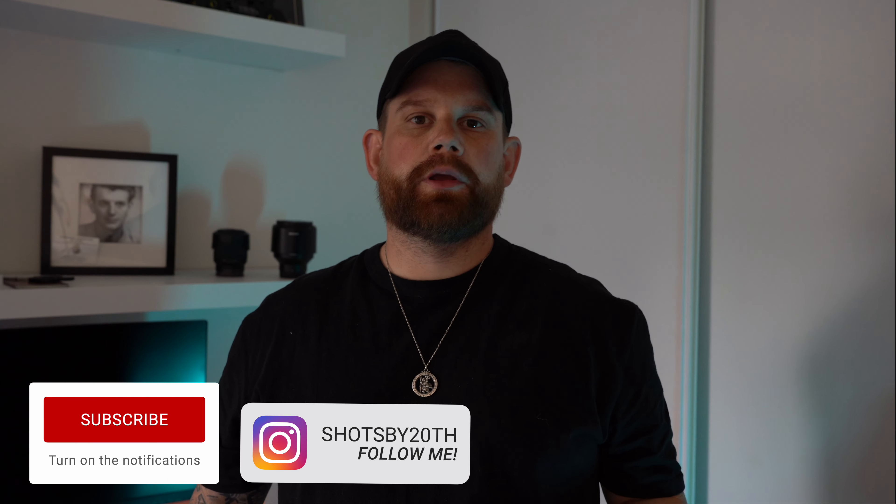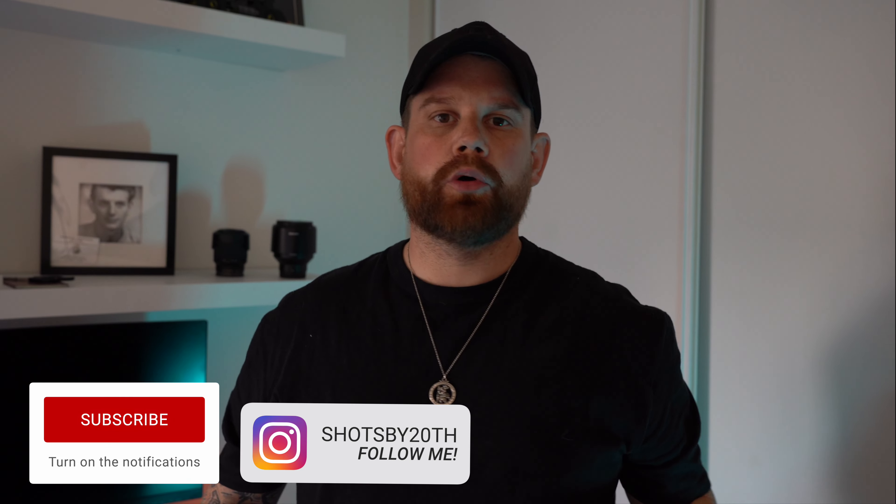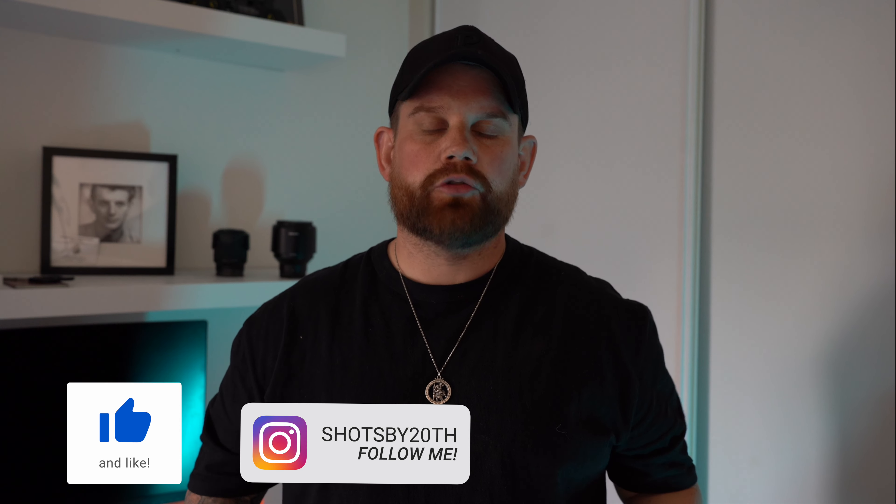Hey guys, welcome back to another POV video in which I'm using the 17-28mm f2.8 lens from Tamron. I just want to say a massive thank you to Tamron Australia for lending me this lens so I could put together this POV for you guys. So just grab a coffee, sit back and enjoy.